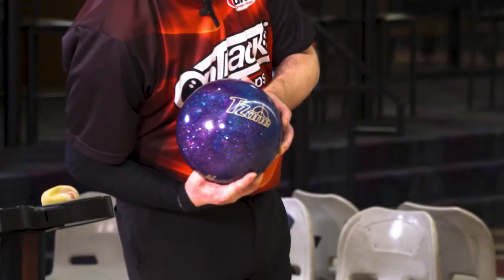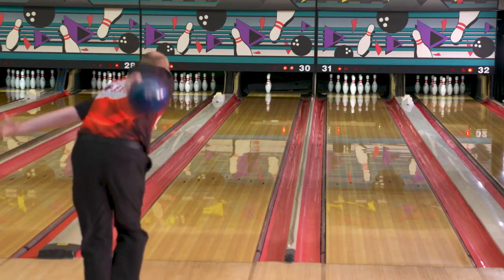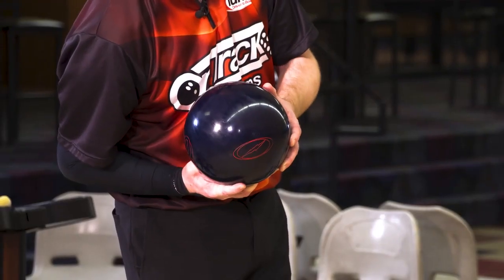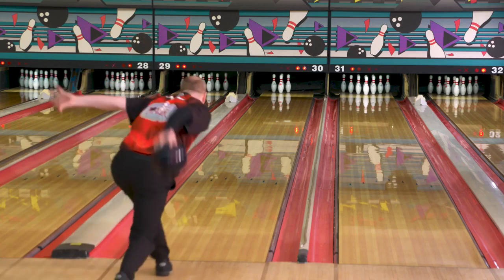We're going to flatten our hand out. You can use either your plastic ball or your hook ball and throw it very straight and still hit both pins. Now another spare that comes up is the bucket, or what we call the two-four-five-eight. This one's even more challenging. I would recommend the same philosophy — whichever way you feel is better for you.